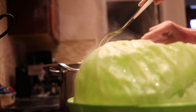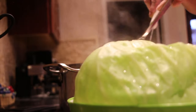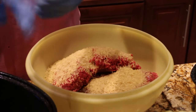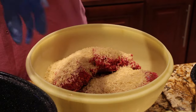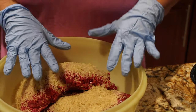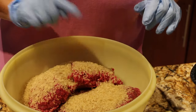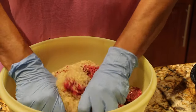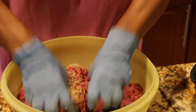I'll place my cabbage off to the side and start my filling. I have my oven on 350. I'm putting on some gloves. I have five pounds of ground beef and one cup of rice — everything is uncooked — so I'll mix it all together.